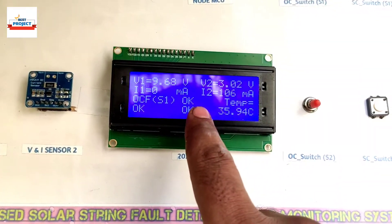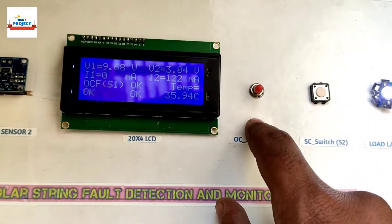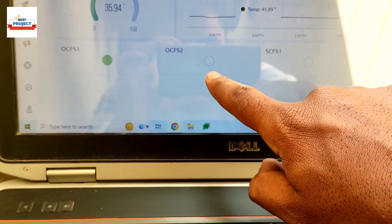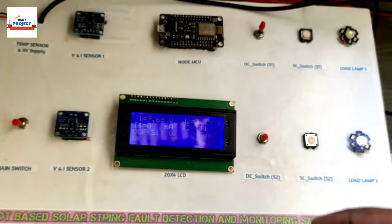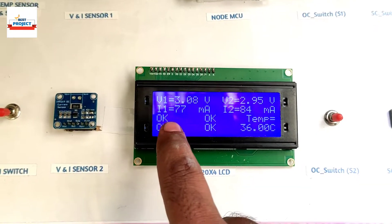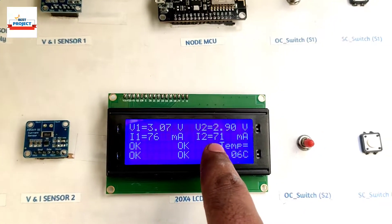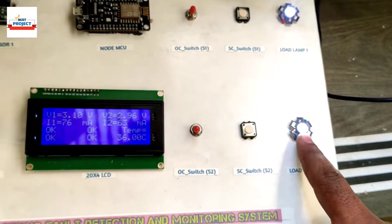Let's turn on the load using the switch. You can see the open circuit fault for S2 is now cleared — it is not showing an open circuit fault or short circuit fault for S2 anymore. At the same time on the server you can see there is no fault on S2. Now we will recover string S1 as well — there is no fault on S1 either. Current is now showing, the load LEDs are running — one for solar panel 1 and one for solar panel 2.